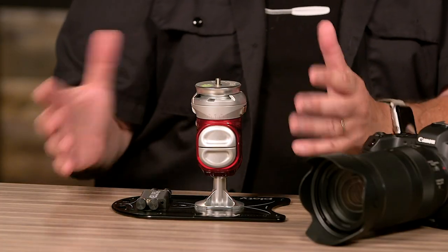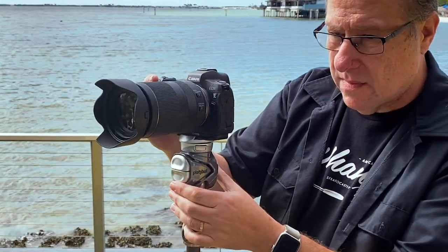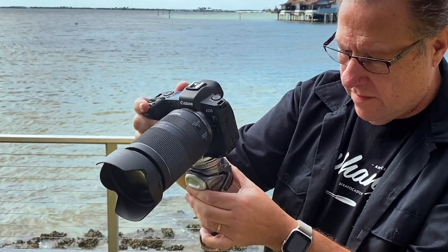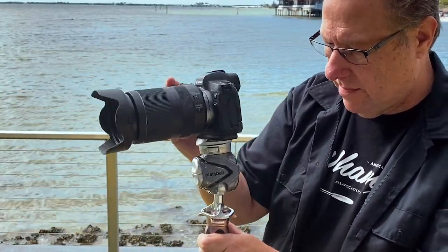Hey folks, Scott Kelby here and I've got a field report for you on the brand new PlatyBall. It's a very revolutionary ball head brought to you by the people that made the PlatyPod. I finally got a chance to shoot with one. I've seen them, I've gotten to hold one, but never really got to shoot with one until now. I thought I would give you guys the pros and cons, what I liked, what I didn't like, the whole nine yards.